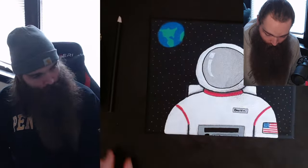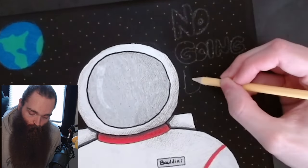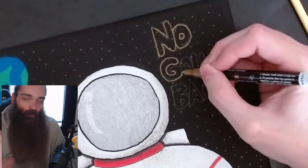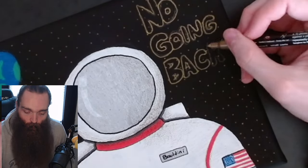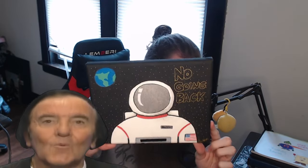I'll leave a link to both of these in the description. I'm not sponsored by either of these companies — I'm just genuinely interested in paint markers now and wanted to give my first-timer experience and overall opinion. Here is the finished painting I did with these markers. Overall, I'm pretty pleased, and it's gotten me wanting to paint more. I'm pretty excited about it.